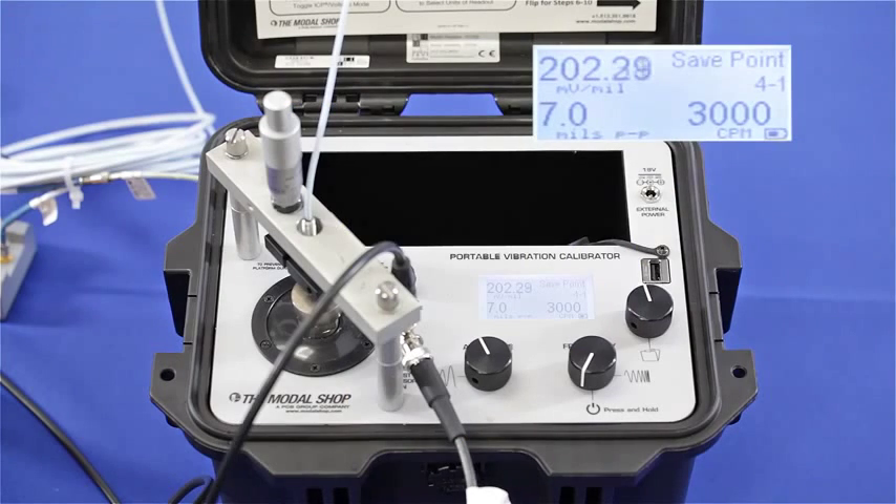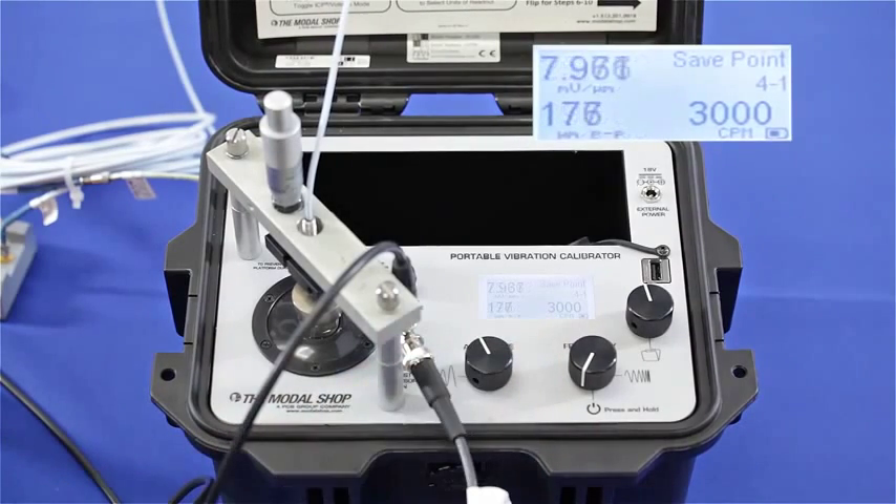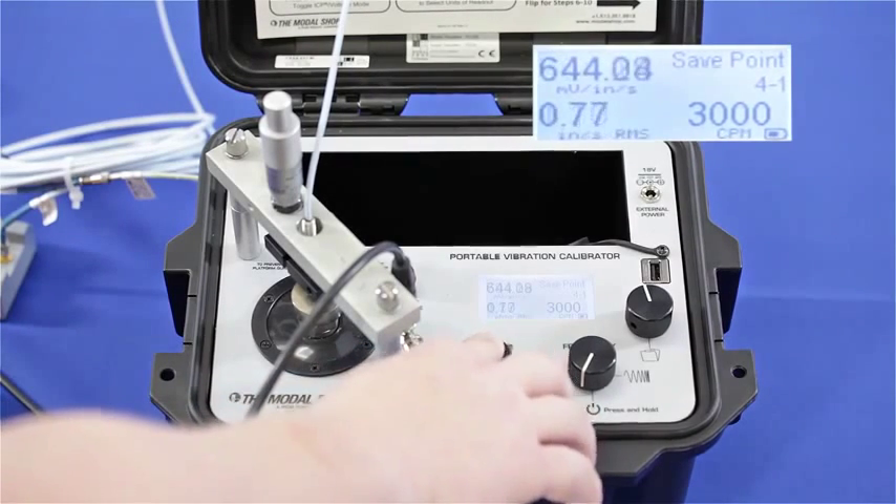My initial gap voltage is correct, and here on the screen you can see that I'm calibrating my proximity probe with 5 meters of cable in my 5 meter system at 7 mils peak to peak and 3000 cycles per minute. My output is 202 millivolts per mil, or in microns the output is 7.96 millivolts per micron — both of those values well within tolerance for this 200 millivolts per mil system.